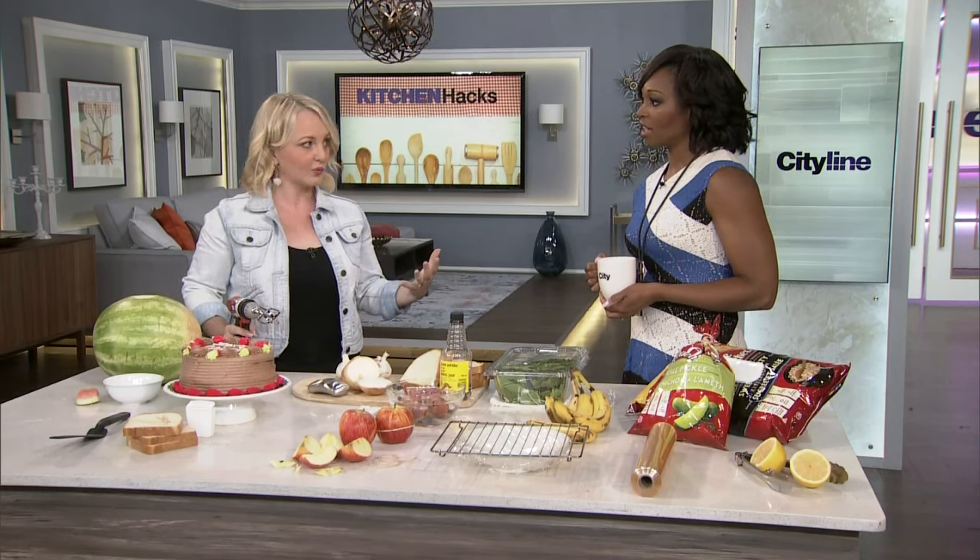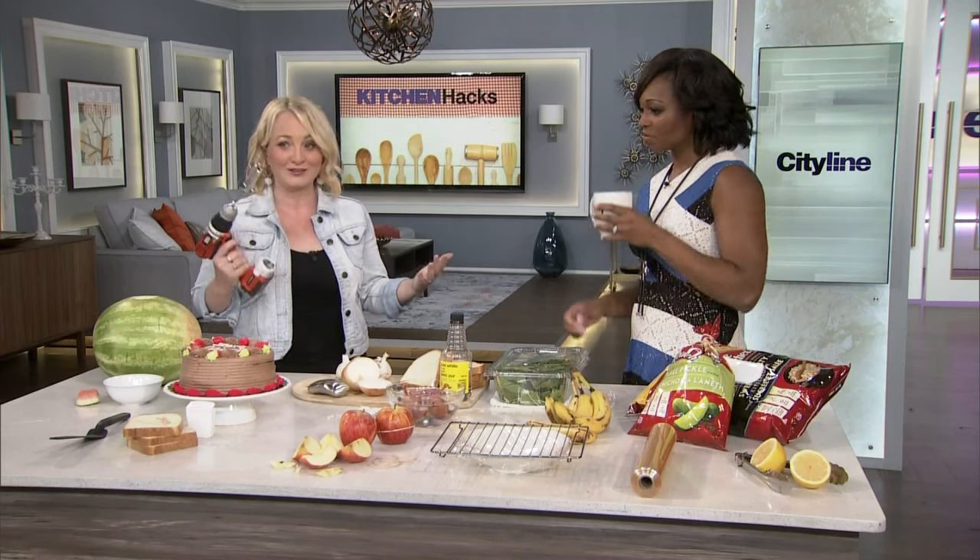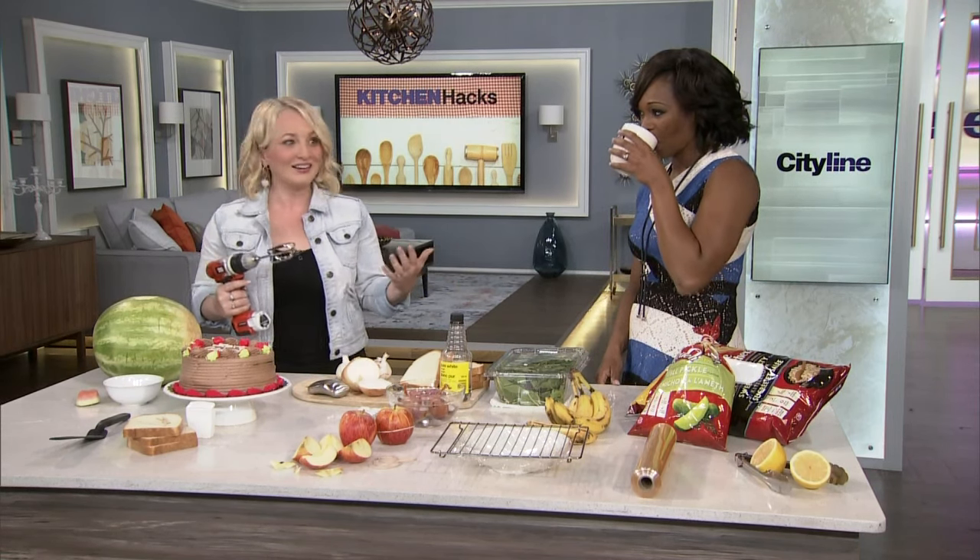And if they do, let's sing their praises, because if it saves us time and it's fun — which most of these are, especially when there's a drill involved — why not give it a try? So the first one I saw online, I thought, how perfect for summer entertaining.